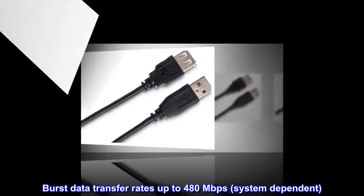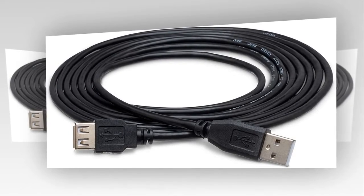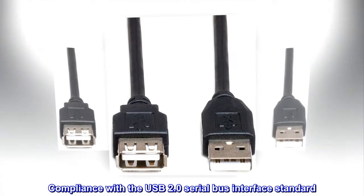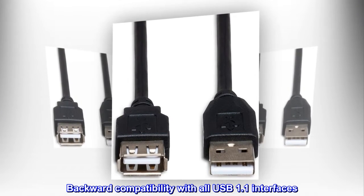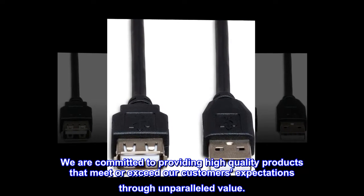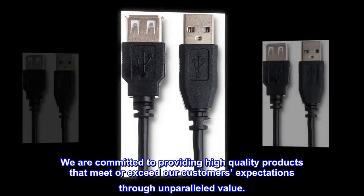Burst data transfer rates up to 480 megabits per second, system dependent. Compliance with the USB 2.0 serial bus interface standard. Backward compatibility with all USB 1.1 interfaces. We are committed to providing high-quality products that meet or exceed our customers' expectations through unparalleled value.